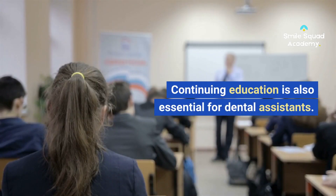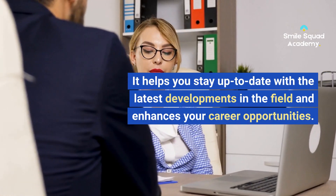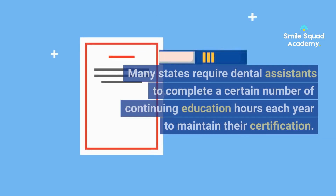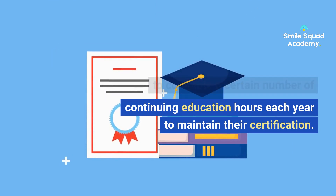Continuing education is also essential for dental assistants. It helps you stay up to date with the latest developments in the field and enhances your career opportunities. Many states require dental assistants to complete a certain number of continuing education hours each year to maintain their certification.